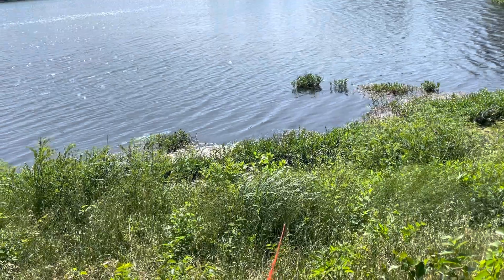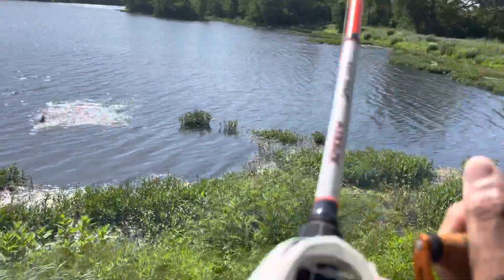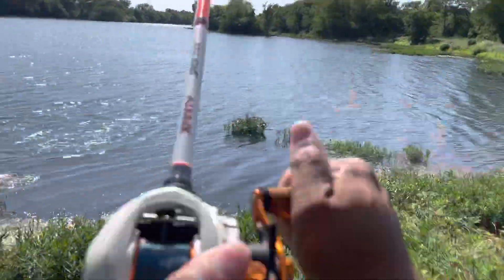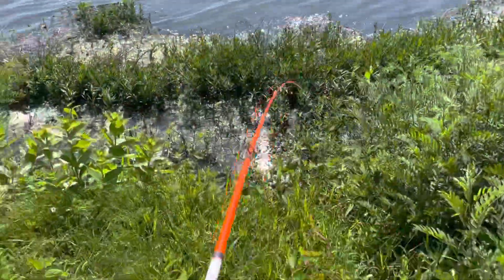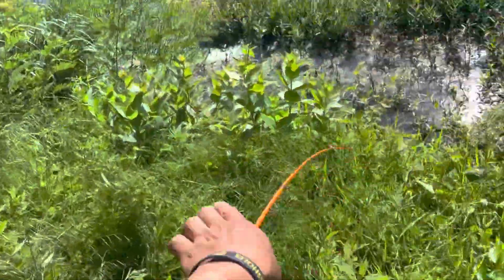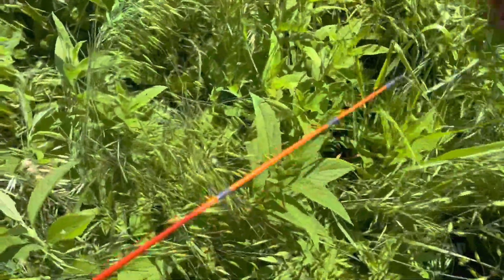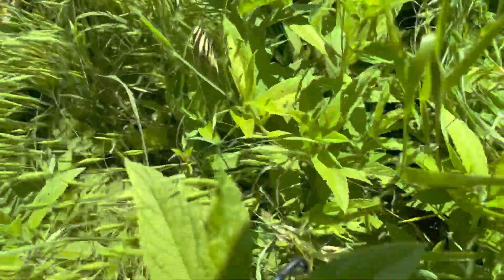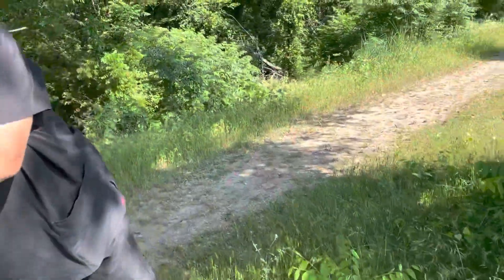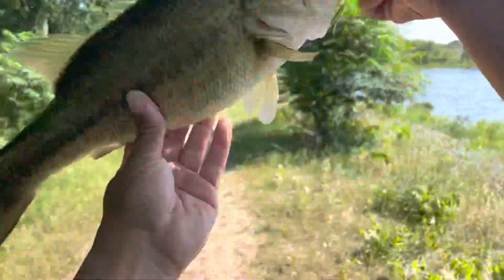It'd be cool to get a bass to hit this. Oh god, oh god! That was not expected, guys — that was not expected at all! Holy crap, okay, get over here! Texas Bass Holes, baby! Check it out — on the frog! Texas Bass Holes, baby!